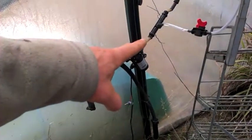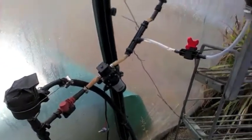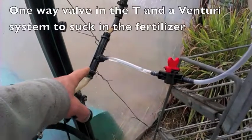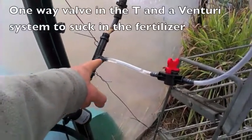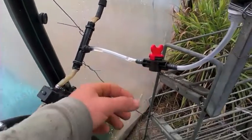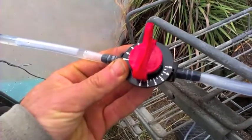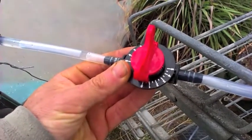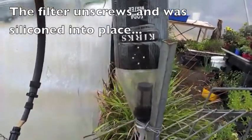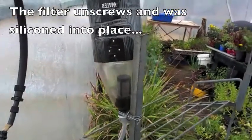The pump pressurises the water a little and pushes it through. We bought this little thing off eBay — it's a T connected to a little pipe with a small controller, which is kind of like a valve with numbers on it. It's set at zero now so that it's closed.